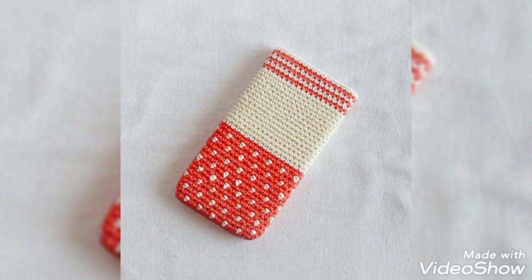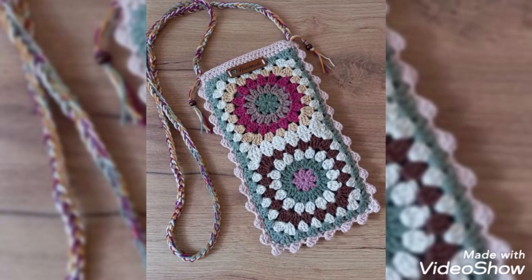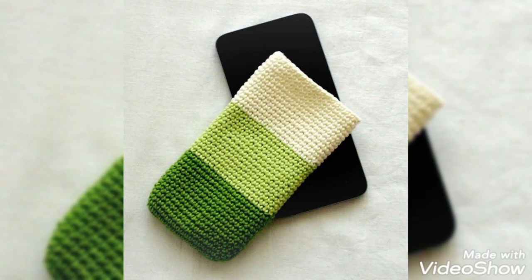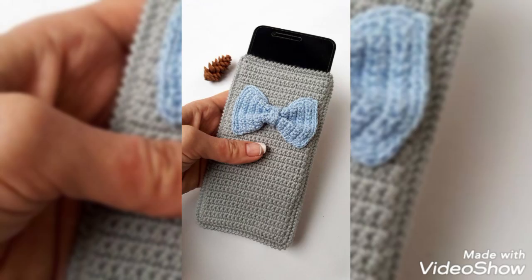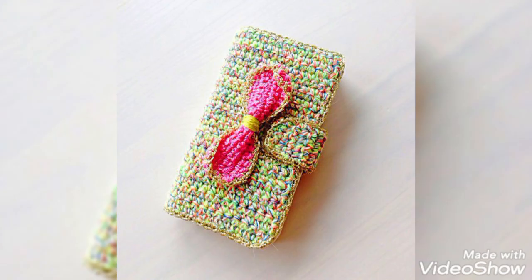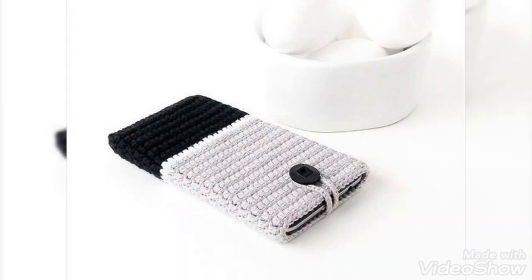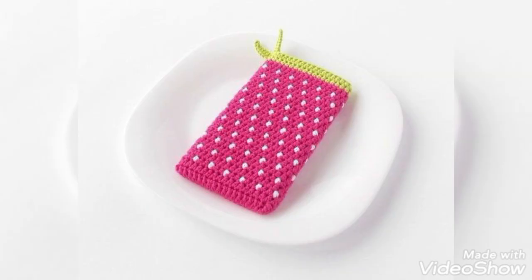In today's short video I'm going to share with you some beginner-friendly and very beautiful crochet mobile case and mobile cover ideas. You can see very beautiful and amazing designs which include simple and beginner-friendly single crochet, double crochet, and half double crochet stitches. These are super simple and quick to make, and you can use leftover yarn to try these ideas.